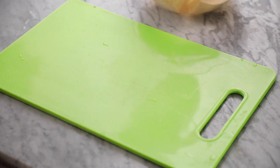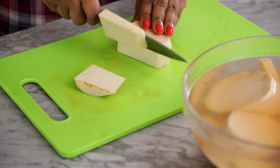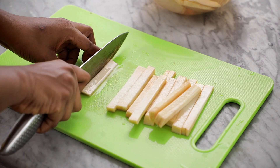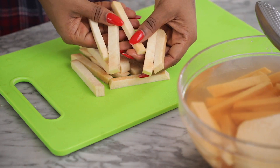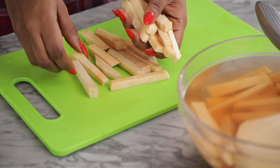To make the yam fries, peel the yams and cut into large circles, then into thin slices, and further cut the thin slices into strips like I'm doing here. It's best to use a chopping board and a very sharp knife to get the perfect yam fries shape.